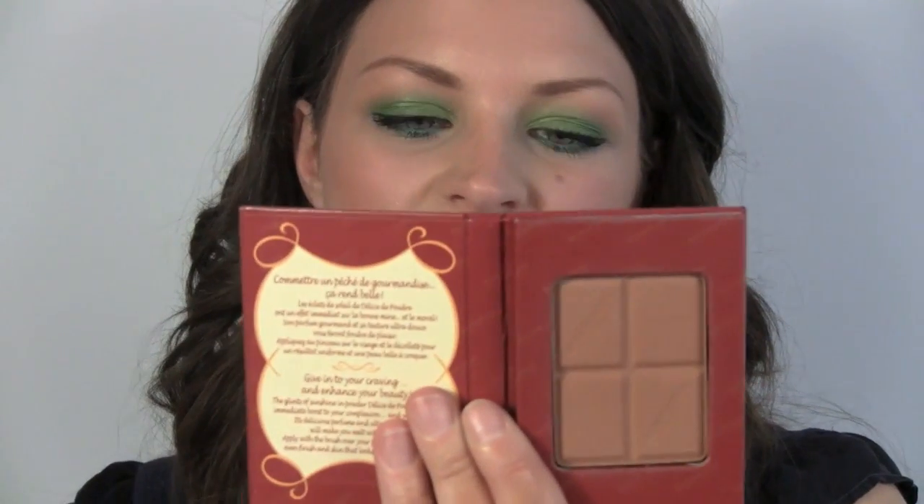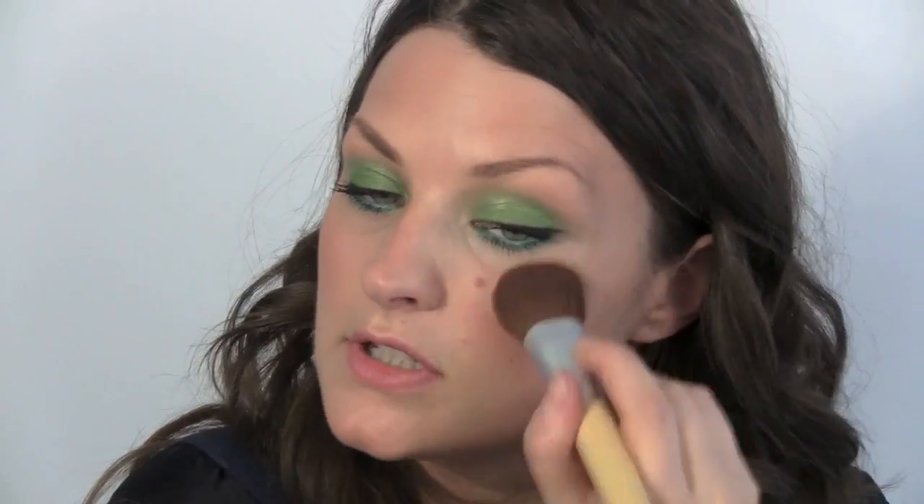Now using a bronzer — this one's from Bourjois — we're going to work that into the skin. Make sure you hit the high points of the face rather than using it as a contour, because you want to add a little bit of a bronze healthy glow. So that's the temples, brow bones, tops of the cheekbones, down the nose, and on the chin.